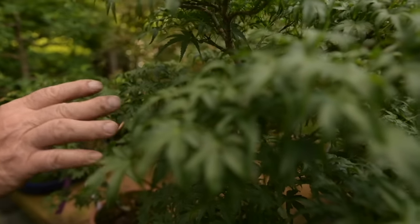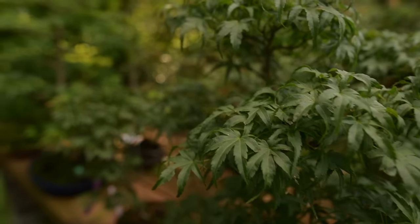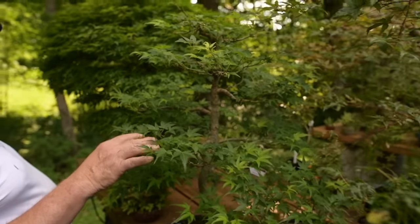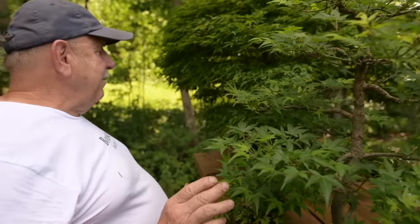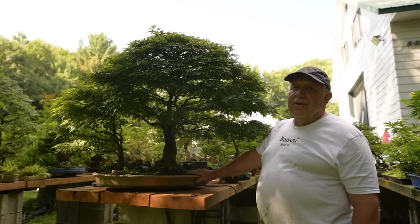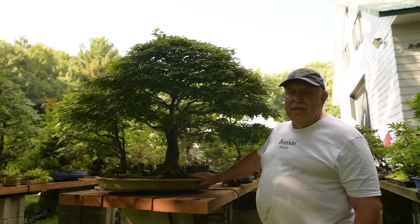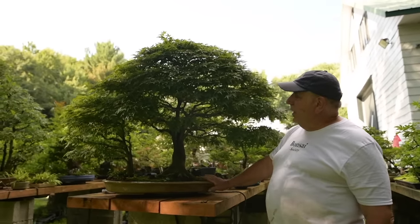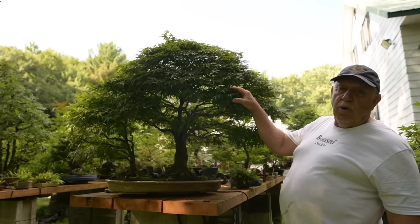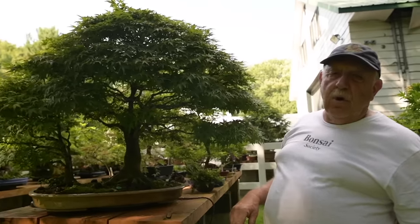This one here is a Sharp's Pygmy. This one here I gave the name Hiroshima because it came from the city of Hiroshima. This Japanese maple is another tree that is very dear to my heart. This one here is a Kiyohime Japanese maple — a very dwarf variety that I've been growing for close to 47 years.